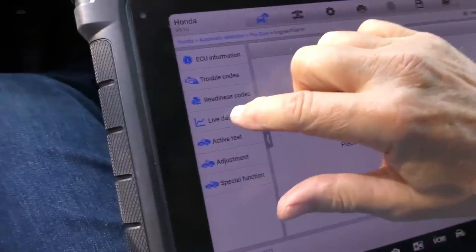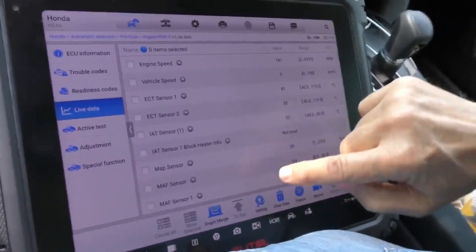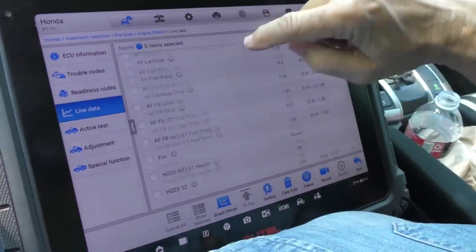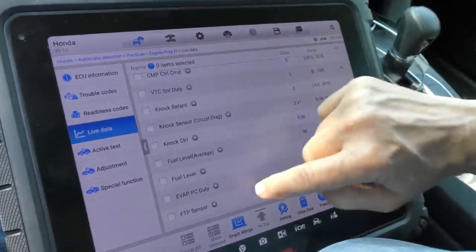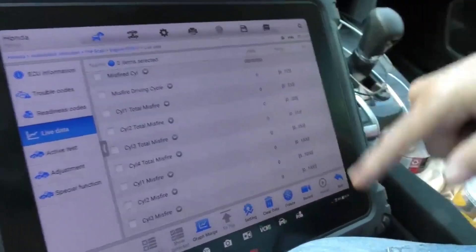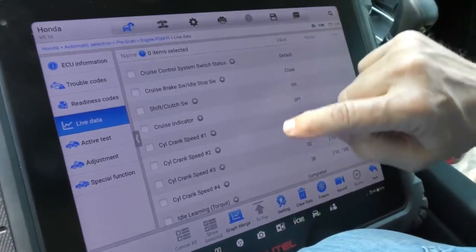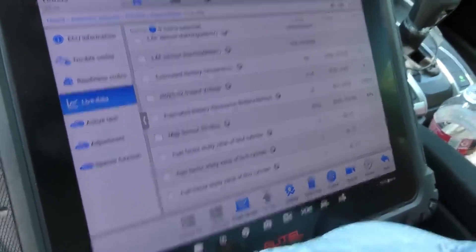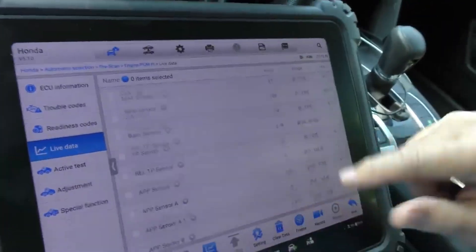Now we'll go into engine data — engine powertrain — and we're gonna look at live data. This is gonna blow your mind. Watch the amount of data we're gonna have. We're still in the A's — still going. We can see it's a Honda, no misfires of course. We're in the D's now, back to the C's. Look at all that data — it's absolutely insane. And of course it's a Honda, so the data is all fine.